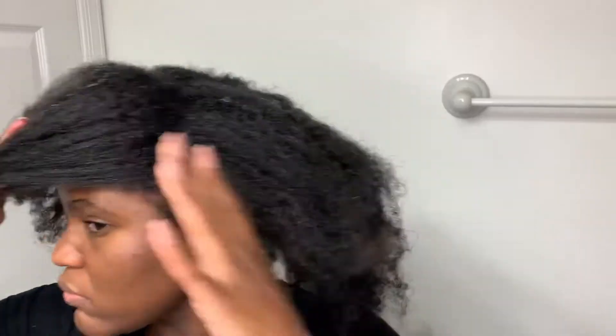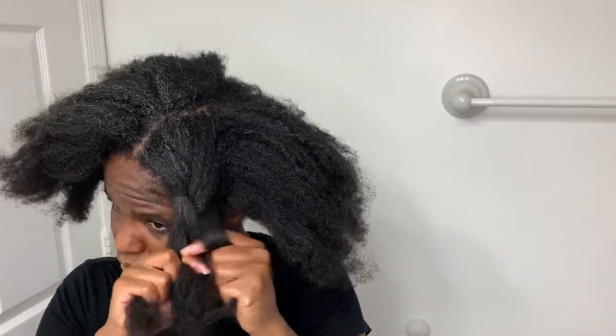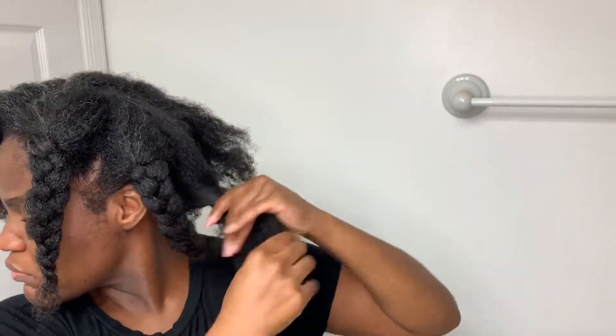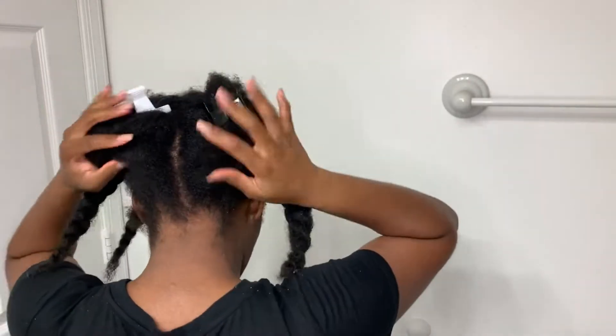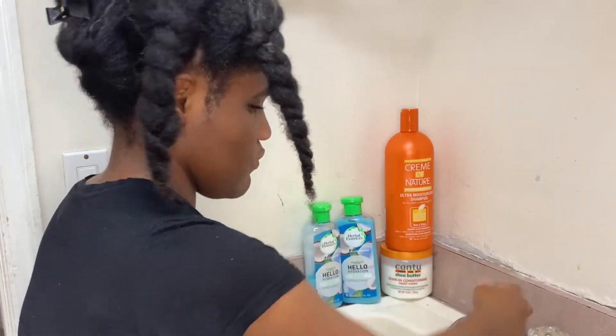I've got some hair clips and now I'm starting to section my hair. I basically do two big sections by putting my hair in half, and then I do about three braids — two in the front. For the last braid, instead of braiding it all the way, I twist it as if I were to do a bantu knot and then clip it, so it's easier for washing. I do the same exact thing on the other side, with the last braid twisted up and clipped.